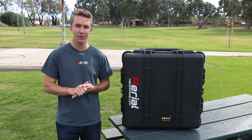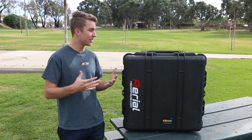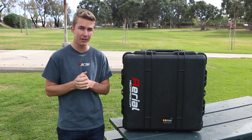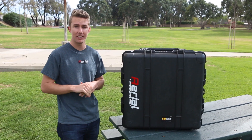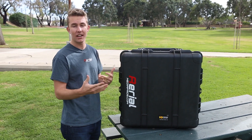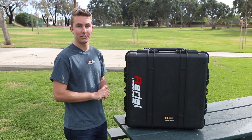Hey everyone, welcome back to the Aerial Media Pros channel. Today we're going to be taking a look at the custom Pelican case for the Matrice 100. I'm really excited about this case because it's been a couple months in the making. We've been working on it and making revisions to make sure it is the best bang for your buck and makes the most sense for the Matrice, because it is such a complicated machine. We'll walk you through the features of the case and the inside, so you'll have a good idea by the end of this video on what this entails and why it's such a value add for the Matrice 100 series from DJI.